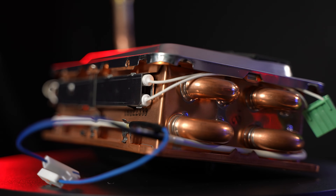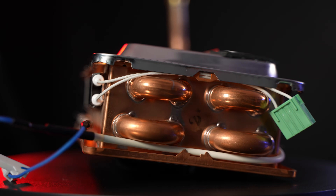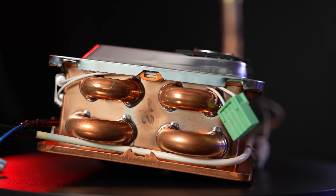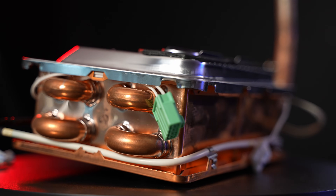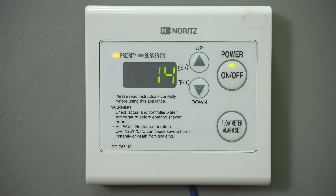In a Noritz tankless, the thermal fuse is wrapped around the copper heat exchanger. There are usually clips on the front and back that hold it in place. The idea is that if the external temperature of the heat exchanger reaches dangerous levels, the thermal fuse will break and immediately shut down the unit. If that happens, the thermal fuse will need to be replaced.